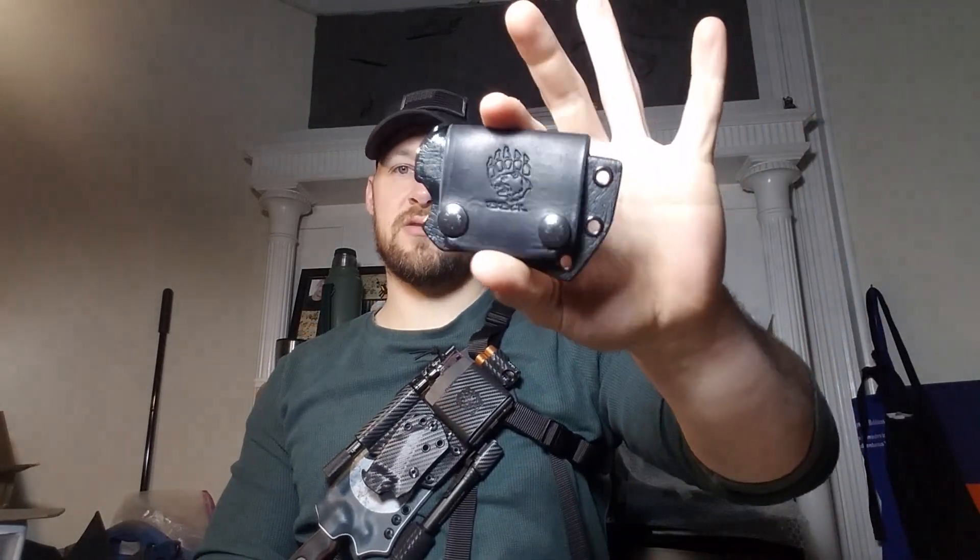This is actually ambidextrous — you can wear it front side, back side, left or right hand positions on the side. It is limited to horizontal carry, and it can go up to about a one-and-a-half inch belt pretty comfortably. Beyond that you might want to reconsider.